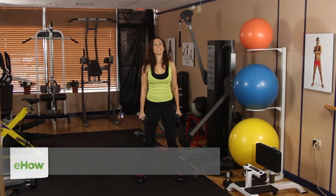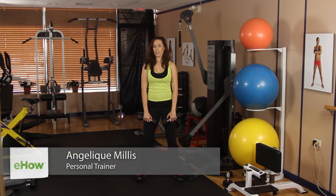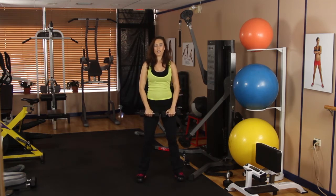Hey everyone, this is Angelique Millis. Today I'm going to show you some good exercises for high repetitions. Grab your dumbbells — a pair of threes or fives — and make sure they're a lighter weight than you're used to lifting, because we're going to be doing a ton of reps, working our shoulders, our triceps, and our biceps.